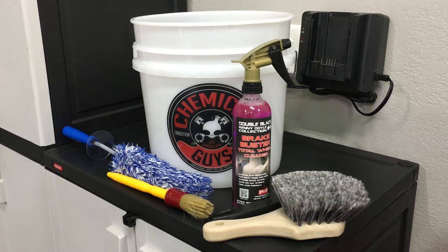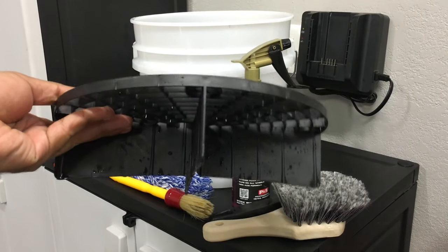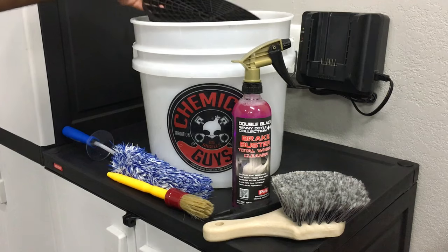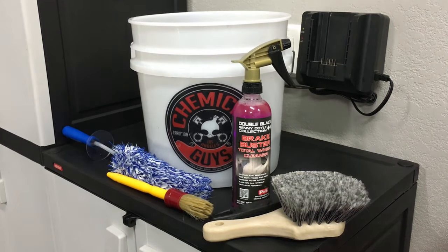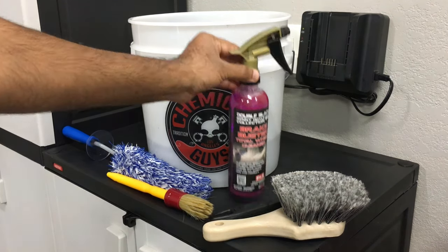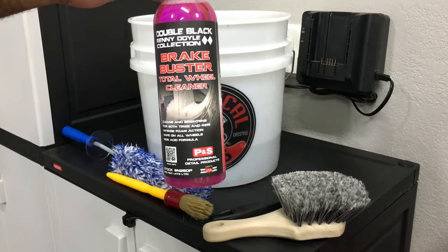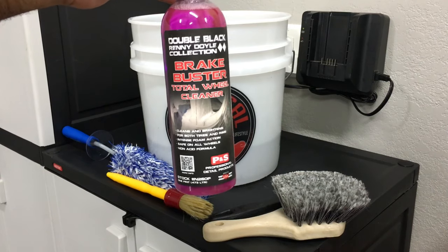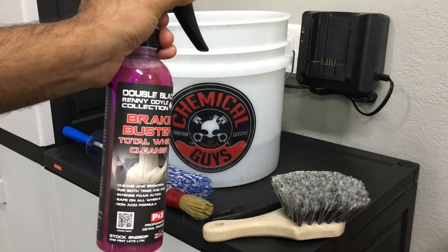I just use it to carry everything around and rinse as I go along, which I'll talk about in the video when I'm actually cleaning the wheel. With the bucket there's also a grit guard — I just put it inside and it sits flat. One of the first products I want to talk about is Brake Buster. I really like this product; it's kind of an all-in-one, meaning it works for both the wheels and the tires.